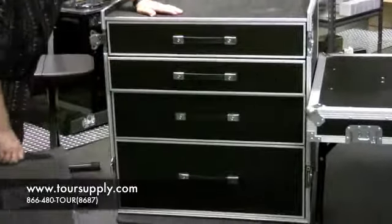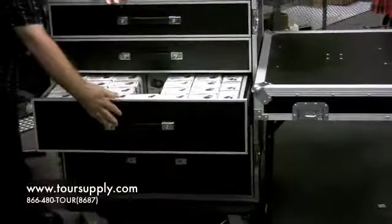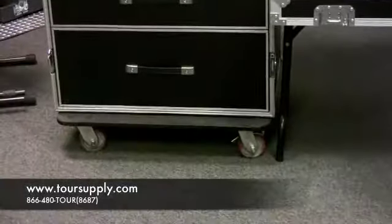The two bottom drawers are a little bit bigger. They have two glides on each one. Lots of weight, lots of stuff it can hold in here. Super heavy duty casters, locking casters on two of them.